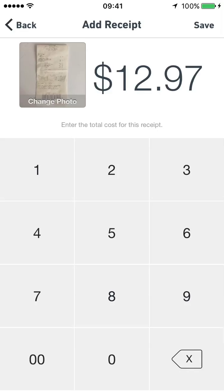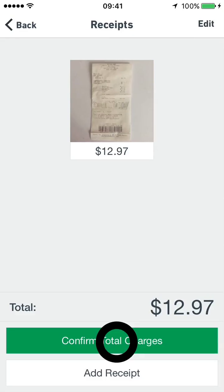Then, to submit both the photo and the total amount, tap Save and confirm Total Charges.